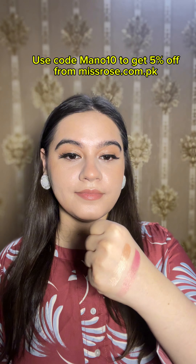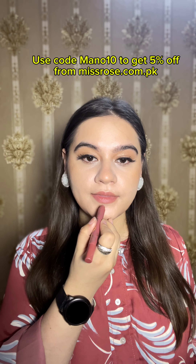This foundation is recommended from my side. This palette is also recommended because in it you have contour, blush, and even eyeshadow all in one palette. Instead of carrying so many palettes, you can buy this one. It is so pigmented that it stays pigmented for a long time. I am showing you the shades of this palette here.